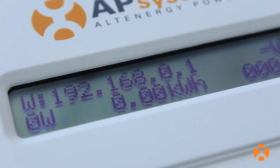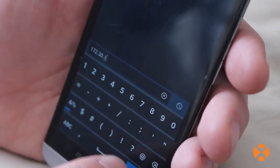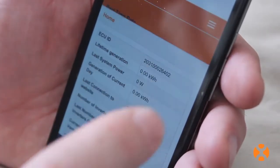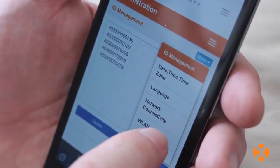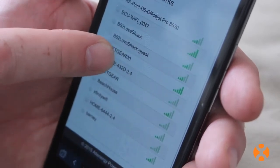Once connected, find the wireless IP address displayed on the ECU — look for the W on the display screen. Enter that IP address into a web browser address bar on your Wi-Fi connected smartphone, tablet, or computer, just as you would a website URL. Selecting the Enter key will take you to the interface page for your ECU. By navigating the tabs, you can find the wireless network options for connecting the ECU to the homeowner's internet router.